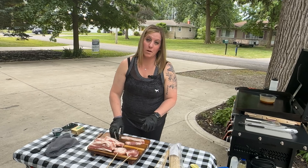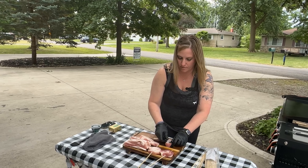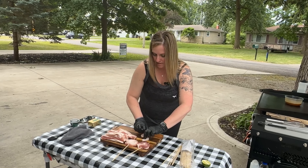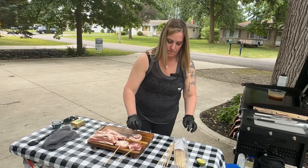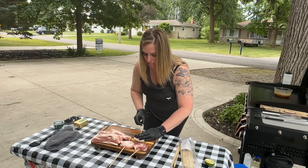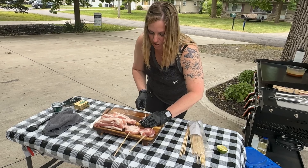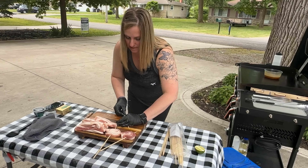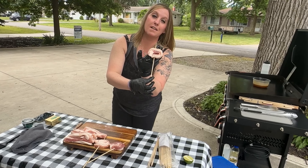To make our pork belly lollipops, we're gonna take our cut piece of pork belly and just turn it in and spiral it around like so. Then I'm gonna take a wooden skewer and go through the whole pork belly, making sure I get the center and go through all the layers to make our lollipop.